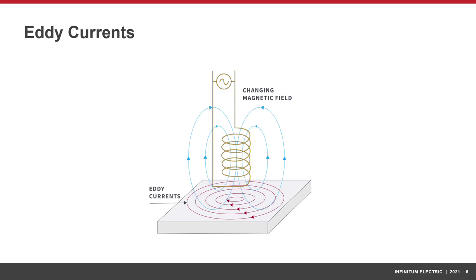Iron also causes energy losses due to eddy currents, which are inherent in the changing magnetic field. Eddy currents create a magnetic field that resists the change of the magnetic field that created it. They also generate heat, which further contributes to a decrease in motor efficiency.